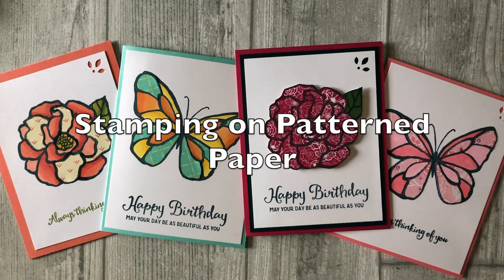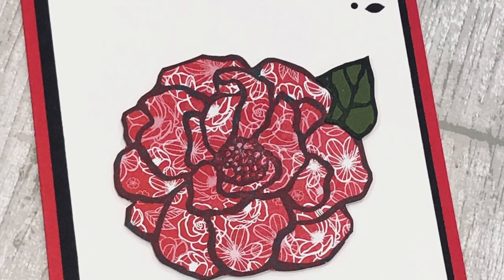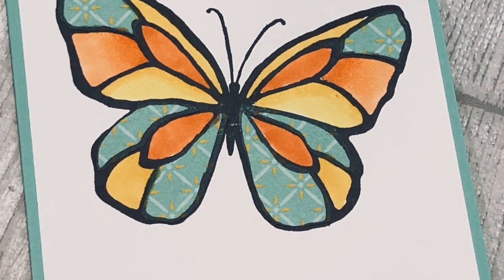Did you know you can stamp images directly on your patterned papers? And the results are absolutely amazing. Today I have two fun card making ideas to share that involve stamping on your patterned papers. It's Lynn Dunn from Stamptastic Designs. Thanks so much for joining me today. In this episode of Stamptastic TV, you will learn how to stamp on your patterned papers and then use the patterns as a way to color or fill in your large stamped images.